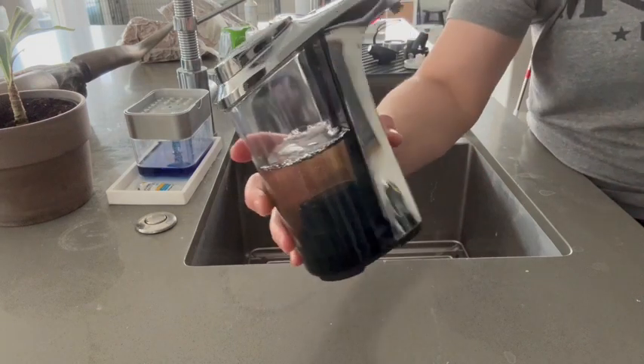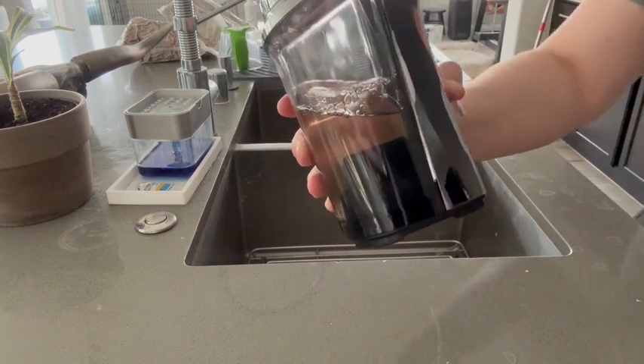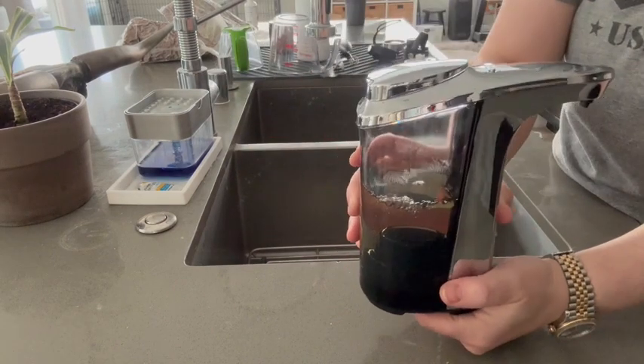Hey everyone, so I am here with my automatic soap dispenser from Upper Echelon. This comes with a two-year replacement warranty.